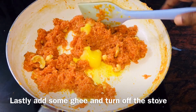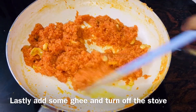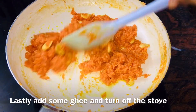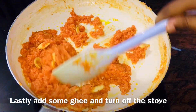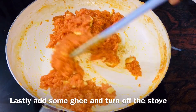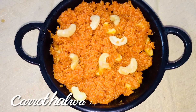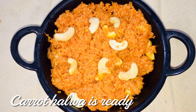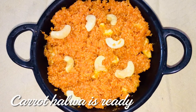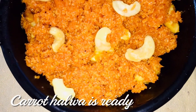Let's cook the carrot for 2 minutes. Let's cook it. It's a dessert. Let's cook it all the way.